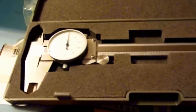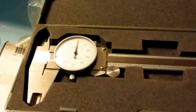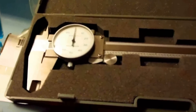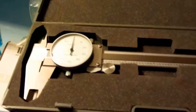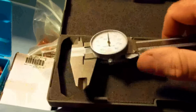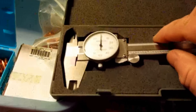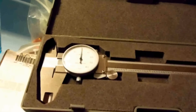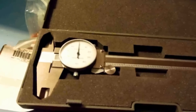My vernier caliper has the old-school dial on it. I don't trust digital stuff — I like picking this up, turning it, and seeing the needle move. It's also good for mechanical work besides reloading. You can get headspace gauges, go/no-go gauges for headspace checking on a rifle.